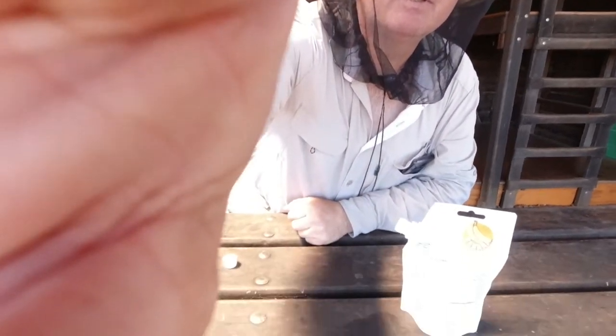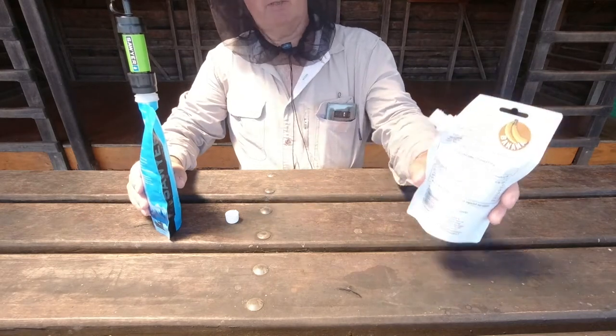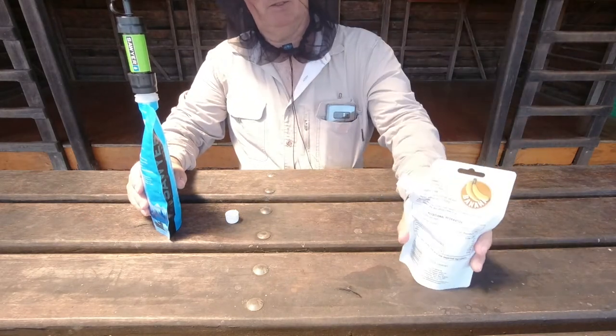I'll open the bottom out and make a little stand so it stands up. Just pop this down so you can see what I'm doing.